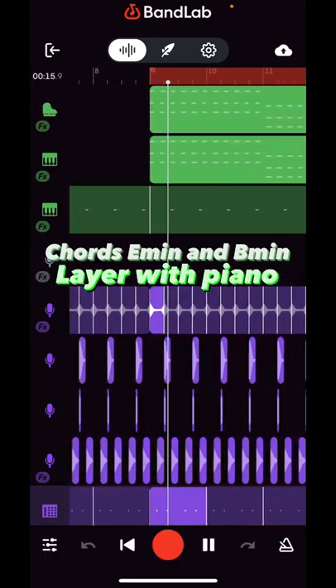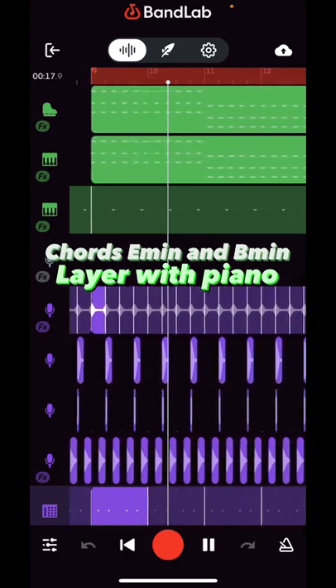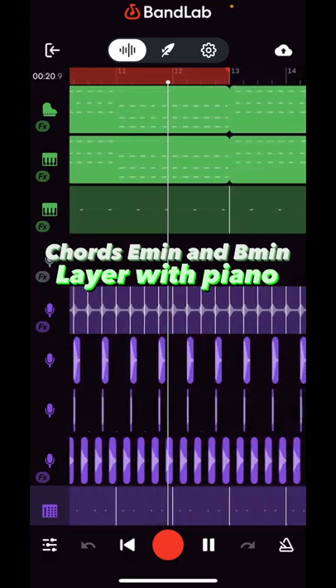Then layer this with the piano, and you have the foundation of the beat.